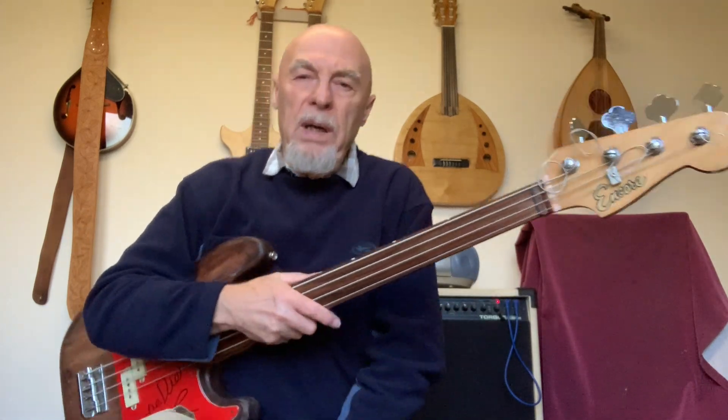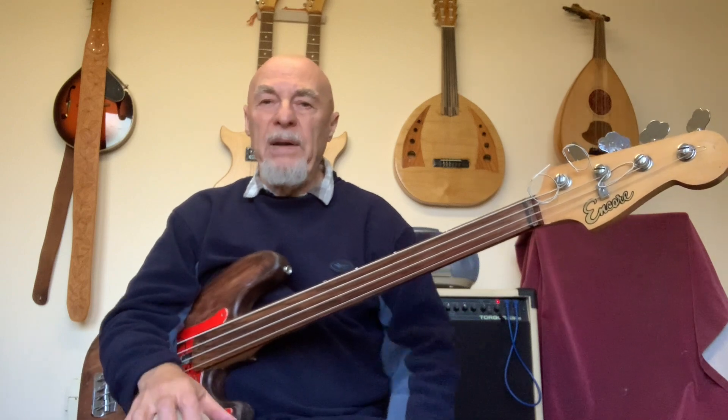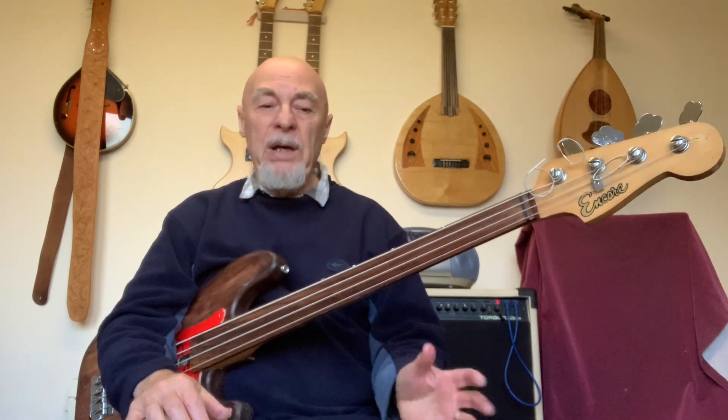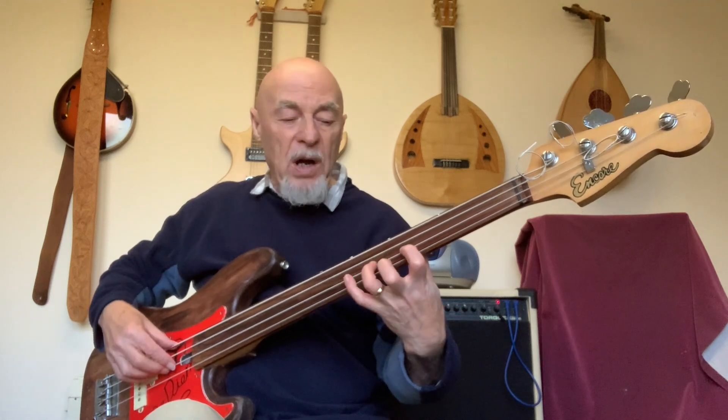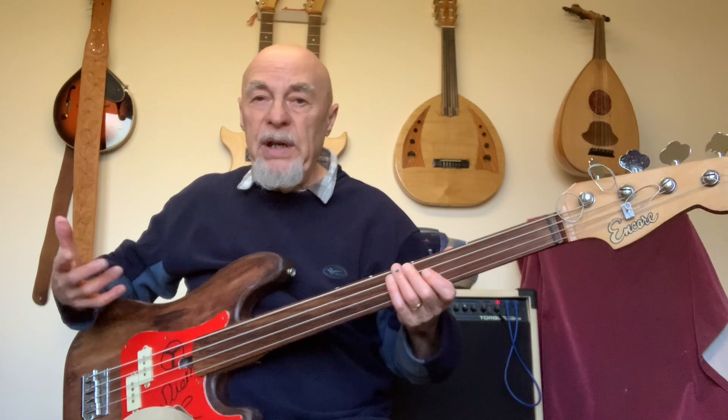Hi folks. I got quite a bit of response from my video on the number one tip for playing fretless bass — namely a good hand position with the left hand so that your fingers fall under the notes, allowing you to get good intonation.